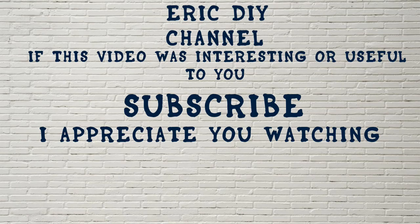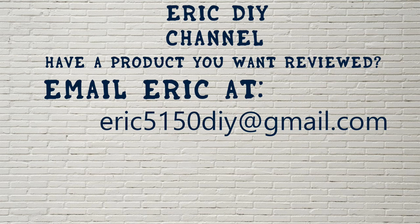As always, if you liked this video and found it useful, please subscribe. And if you have a product you would like reviewed, please contact Eric by emailing him at eric5150diy@gmail.com. Have a great day!